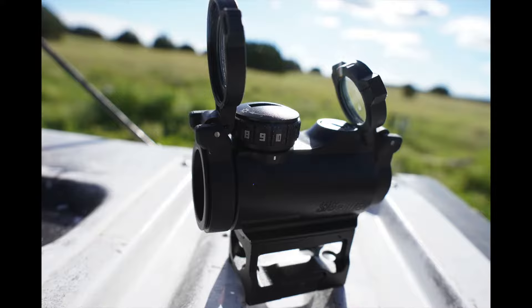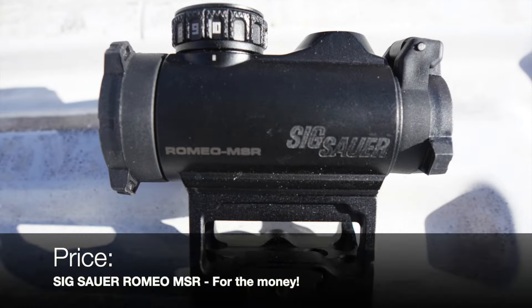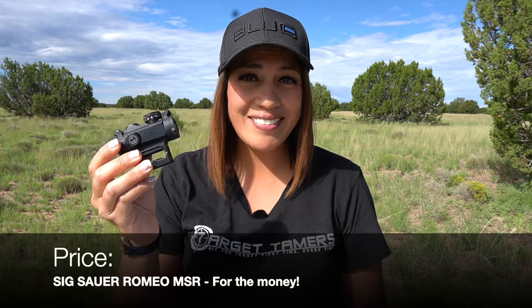That brings us into the TRS25 and the Sig Sauer MSR price range for under $100. Out of the two, the MSR is my pick because it has better turret quality than the Bushnell TRS25, giving you better build integrity overall. You've also got extras like see-through flip-up caps, night vision compatibility, and its performance is reliable and repeatable — excellent value for the money.